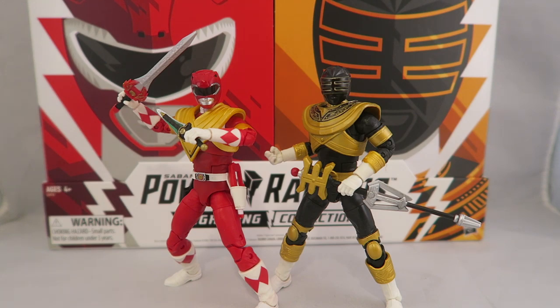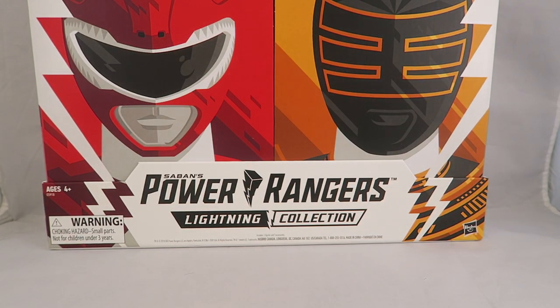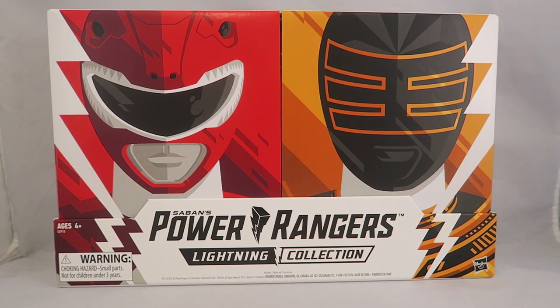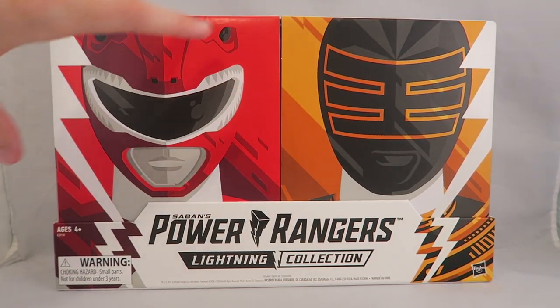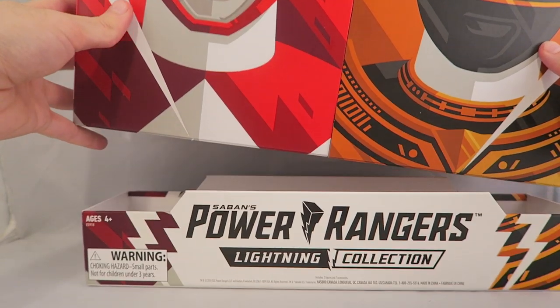I'm going to take a real quick look at the box first. I'll try to remember to put a timestamp of when I start talking about just the figures in case you're not interested. But the box is neat enough that I really want to go over it. It's in this dual packaging thing where it's got the art from the Lightning Collection, and it's really nice, solid cardboard — not cheap or anything.